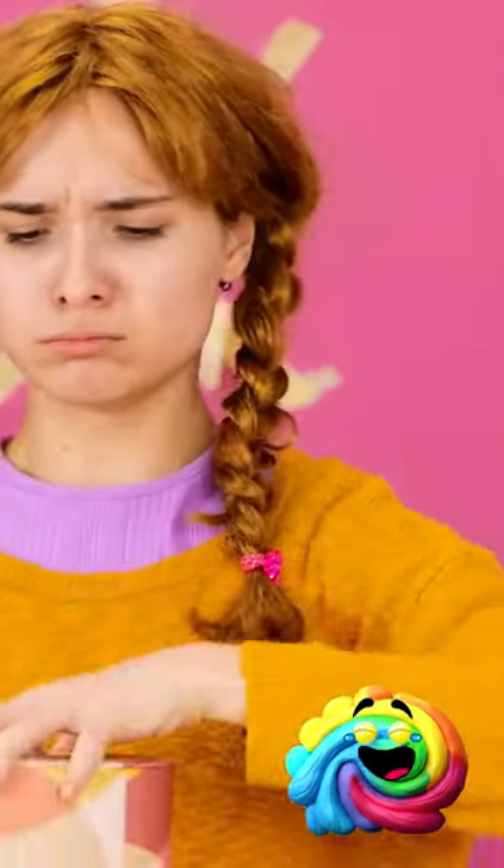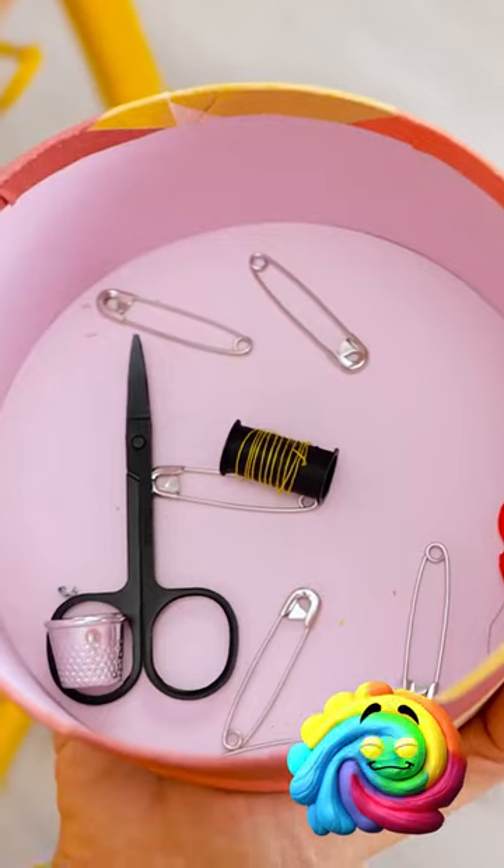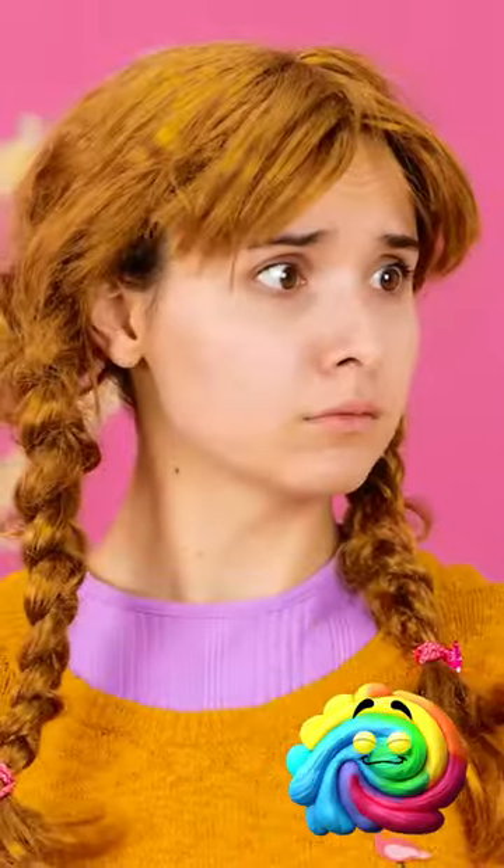I'll grab my sewing kit. There must be something I can use in here. Let's see. Oh, there's some thread, but not a lot. This won't do. What else is there? Hmm. A safety pin. This might be useful. There's only one way to find out.